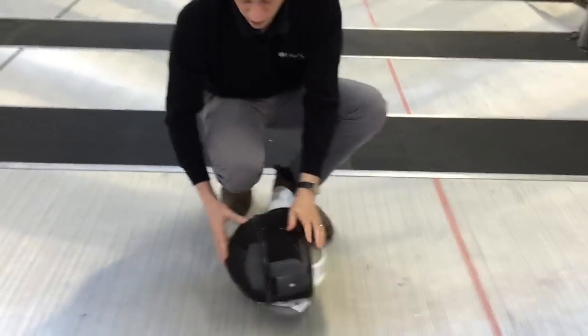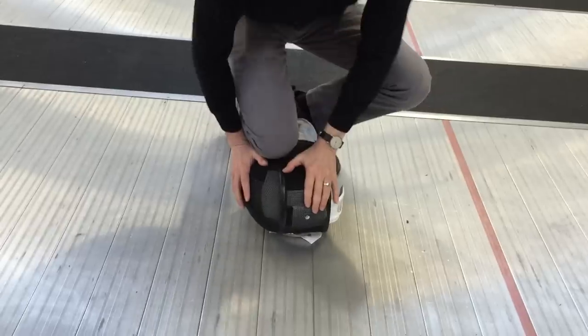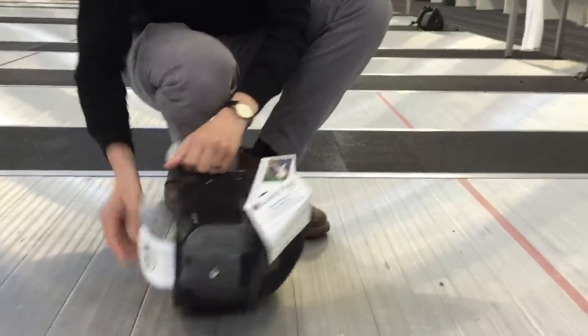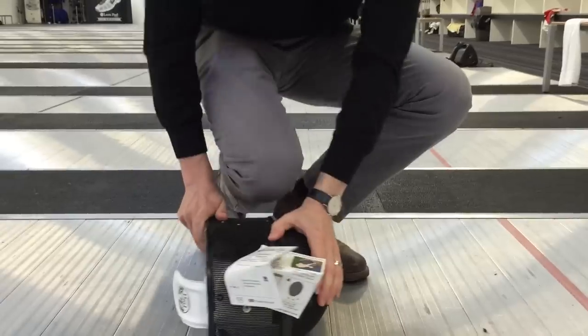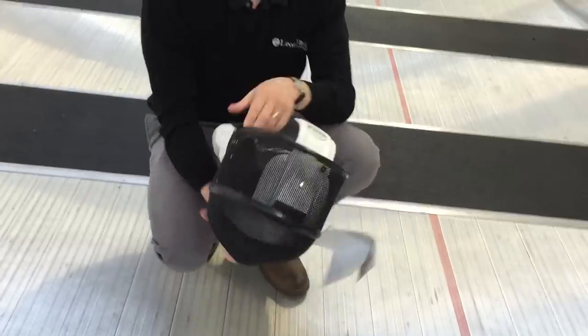To do this, put it down on the floor, use your knee and then apply quite a lot of pressure across the rubber ring of the mask. Do this on both sides — what this will do is squeeze the face piece so that it's actually longer.